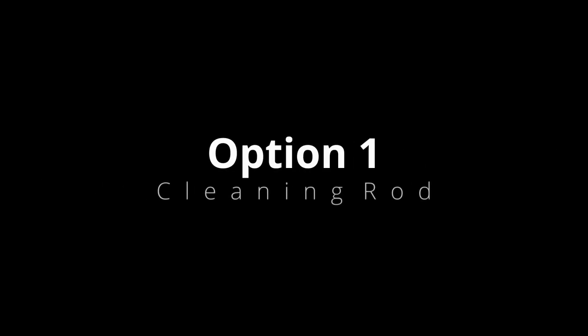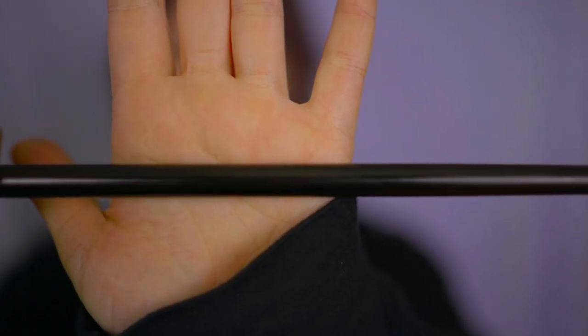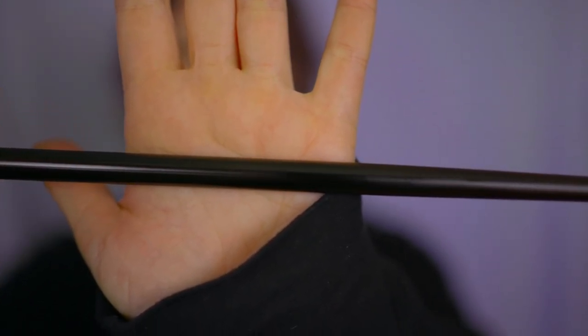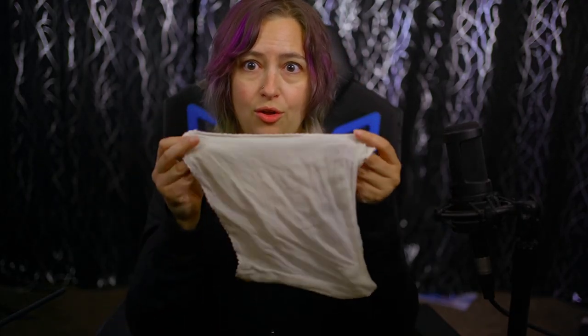Today we're here to talk about how to clean your flute after you've done with a practice session. The most traditional and accessible way to clean your flute is with a cleaning rod. My flute happens to come with a really nice wooden one, but a lot of beginning and intermediate flutes will come with a metal one, and that is perfectly fine. What you're going to have to provide is a cloth.